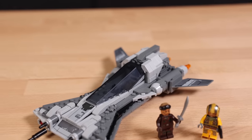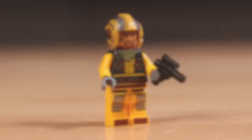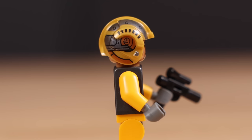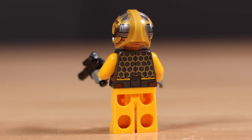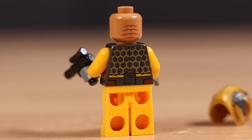Jumping into the Pirate Snubfighter, let's start off with the minifigures. The first figure is the Snubfighter Pilot in bright light orange — looks really good. I like this helmet print especially, that's looking nice. I like the honeycomb design on the torso print, and the head design also looks really good being printed on both sides, which I really like.